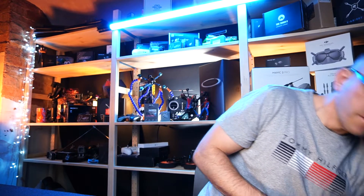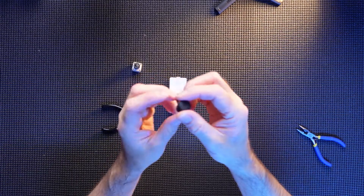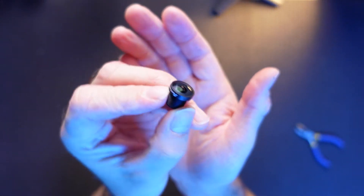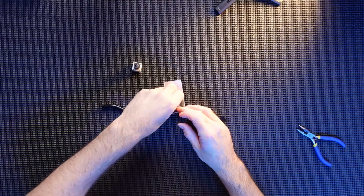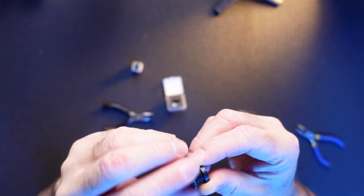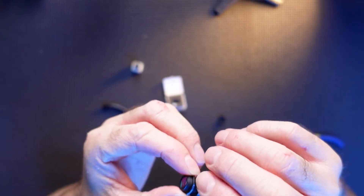A quick look at this RunCam lens. Basically it is exactly what it says — just a replacement lens. There's also a locking nut in here, which you put on the bottom before fitting. Then you can actually adjust the focal length and lock it into place.